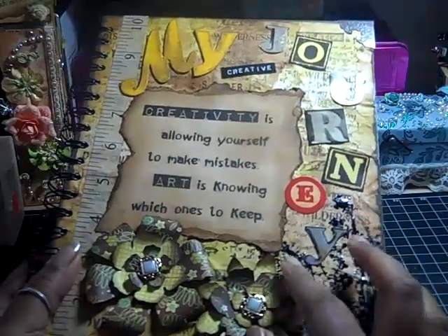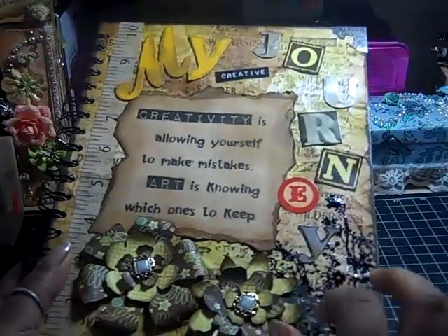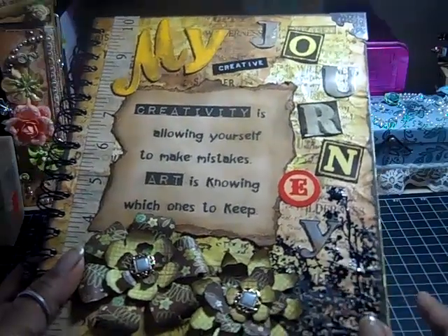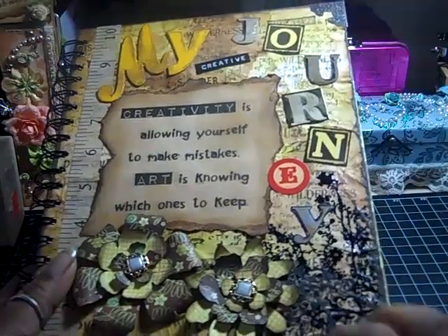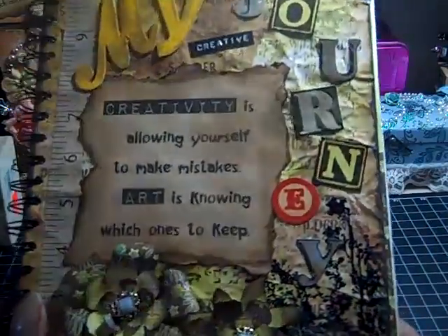I used the grunge paper because I really wanted this cover to be pretty sturdy and tough since I will be using it. I didn't want to put a lot of stuff on that would fall off or rip up — I wanted it to be sturdy.